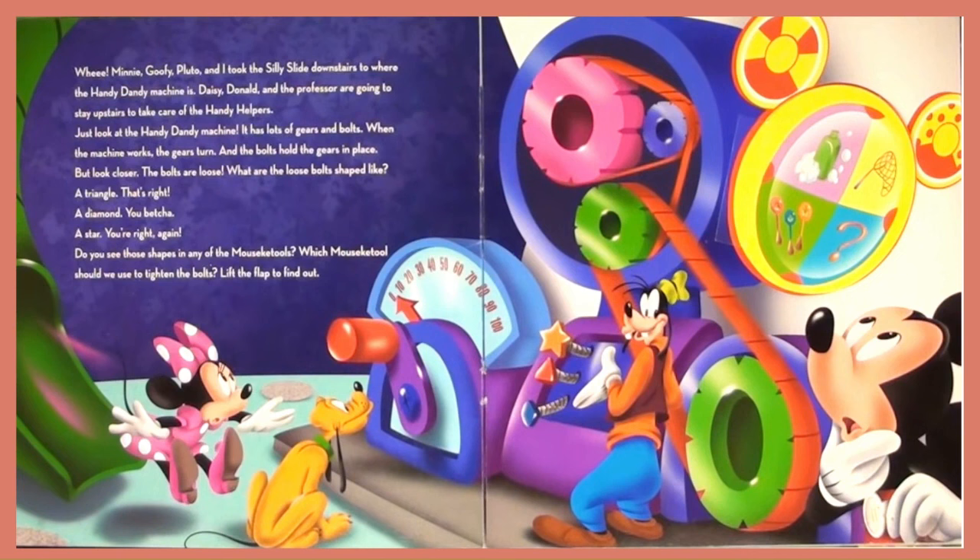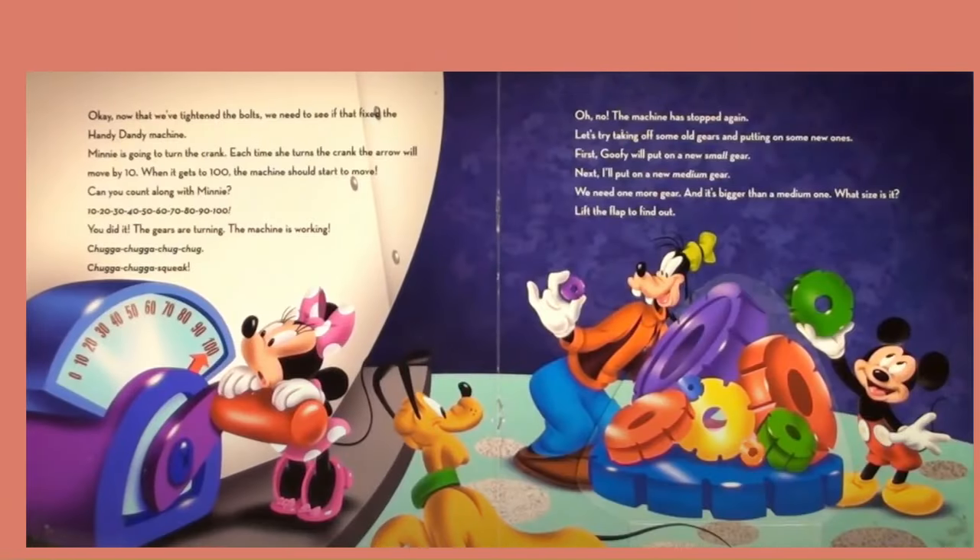It has lots of gears and bolts. When the machine works, the gears turn and the bolts hold the gears in place. But look closer — the bolts are loose. What are the loose bolts shaped like? A triangle? That is right. A diamond? You betcha! A star — you are right again. Do you see those shapes in any of the Mouseky Tools? Which Mouseky Tool should we use to tighten the bolts? Now that we have tightened the bolts, we need to see if that fixed the Handy Dandy Machine.